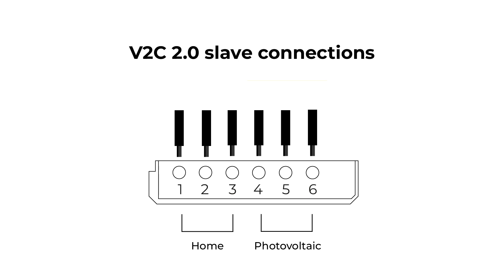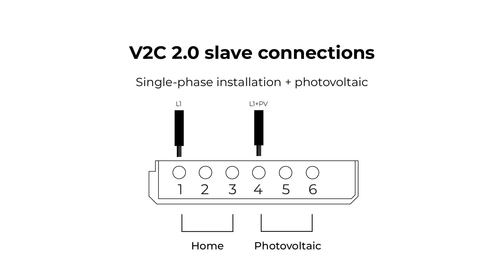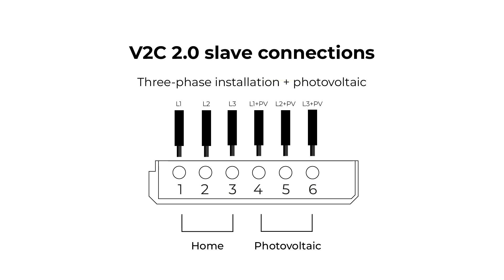Therefore, if the equipment is single-phase in a photovoltaic installation, connect position 1 corresponding to the home and position 4 corresponding to the photovoltaic. If it is a three-phase photovoltaic system, connect phases 1, 2, and 3 corresponding to the home and phases 4, 5, and 6 corresponding to the photovoltaic system.